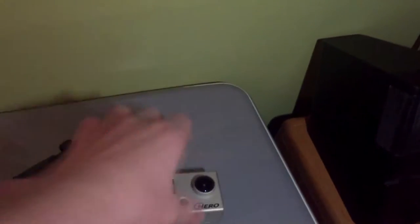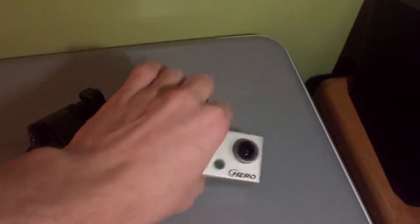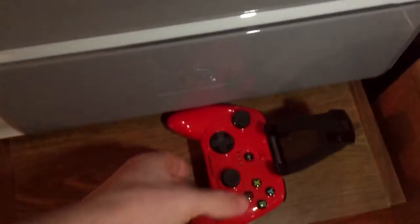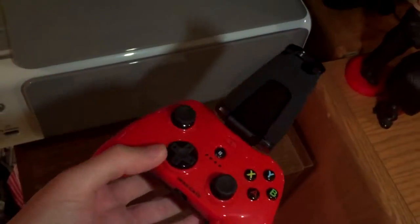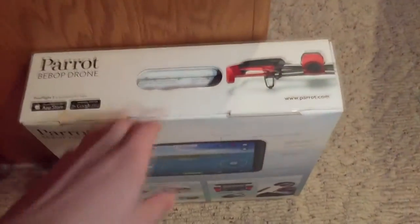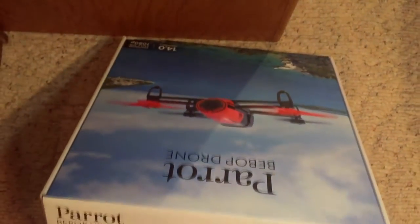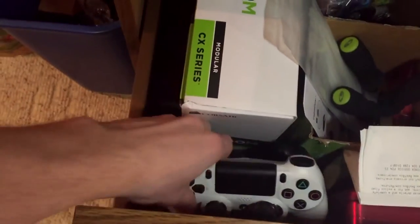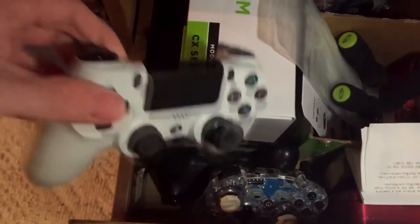Let's start from this side. We have a GoPro here, a really old GoPro. The suction cup mount, the Madcatz CTRLi controller for my drone, which is right here — it's just in the box, I don't have a bag or anything for it yet, so it just kind of sits in the box. I have these drawers with some PlayStation 4 controllers.